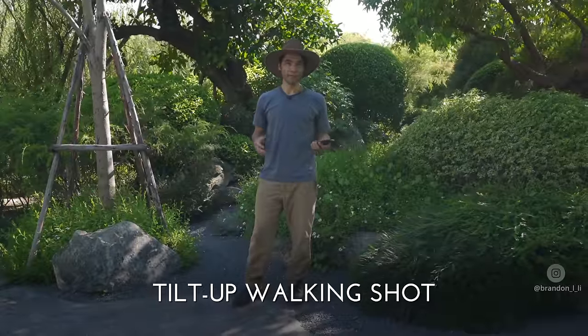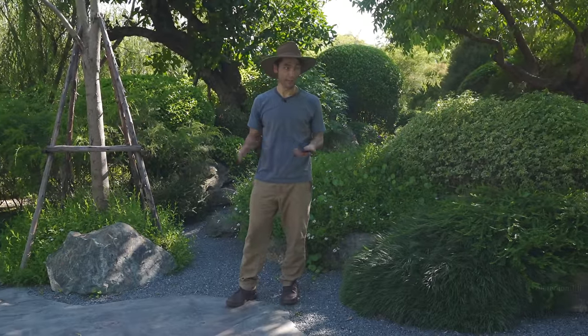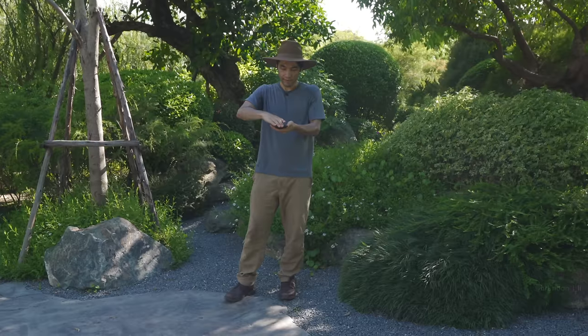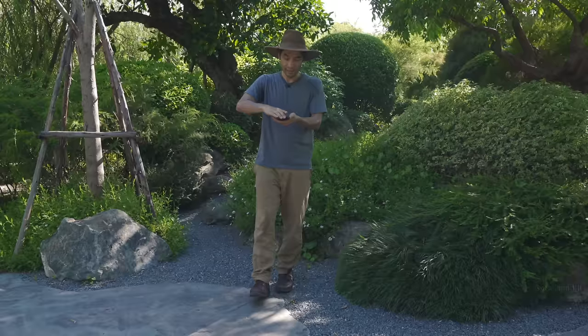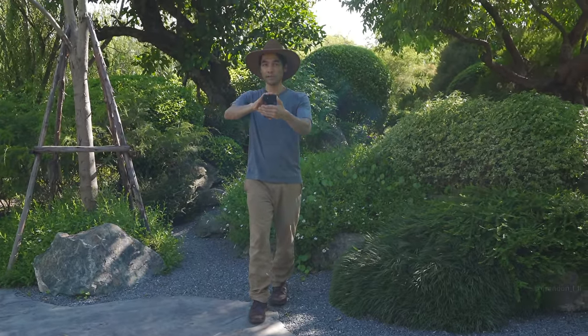If you're looking for variety in your shots, you can do a tilt up from your feet as you walk — an easy one to do anywhere. I grip the phone like this, use my other hand to stabilize, point it down at my feet, and use the wide-angle lens. Then as I walk forward, I just slowly and smoothly tilt up using both hands to stabilize the phone.